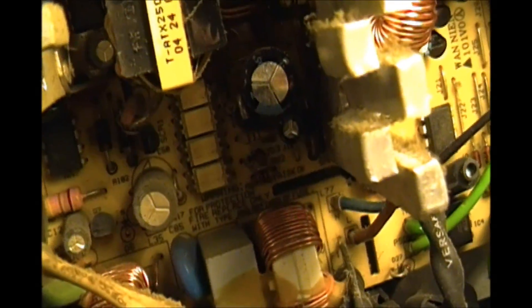I don't know if you can see it, but right there in front of you — there's that capacitor, and it's the only one that's bulging.